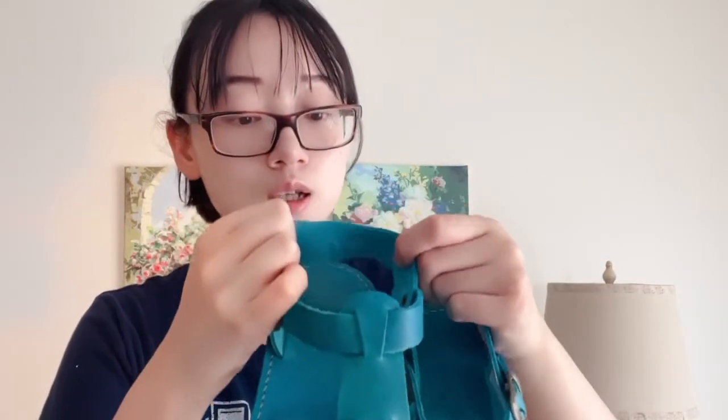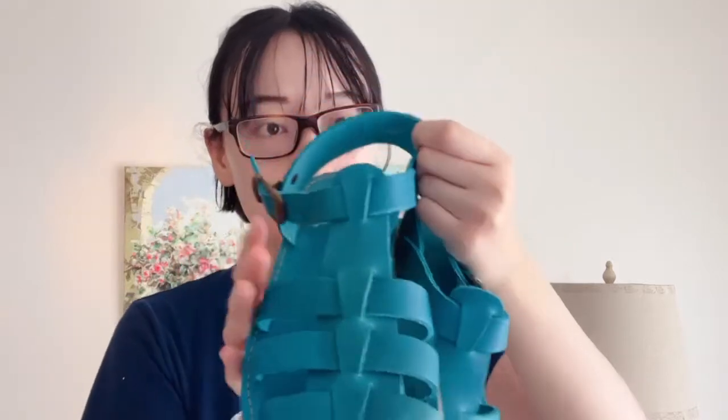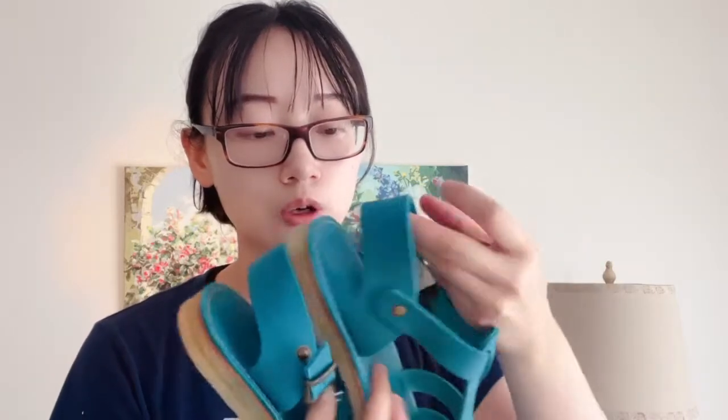I will say the leather on this pair of sandals is pretty soft from the get-go, so I don't foresee having any issues with blisters. I did try them on, and in the later part of the video I will show you how they look on my feet.